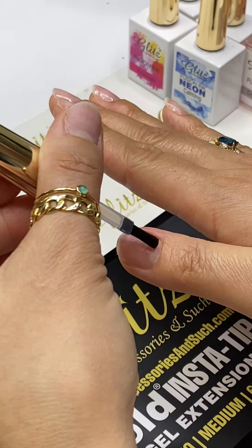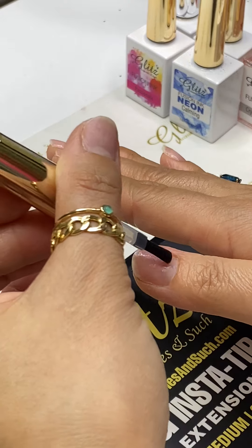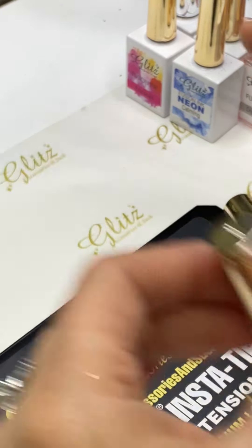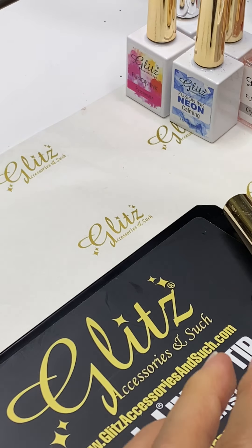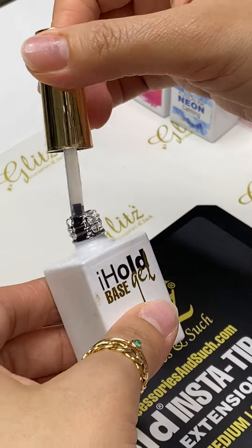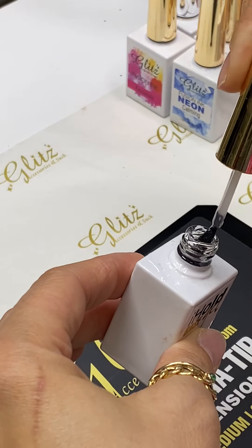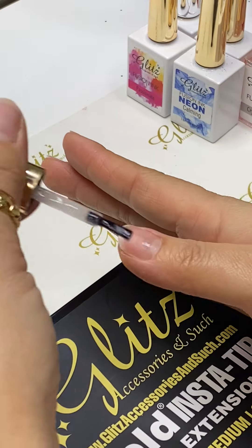I'm doing one hand first. I've done four nails and applied the beige gels already. This one I prepped so you can see it — just using the primer first, a non-acid primer. Hey everyone, thank you so much for tuning in! Happy Friday. So here is a beige gel and I'm going to do a really, really thin coat.